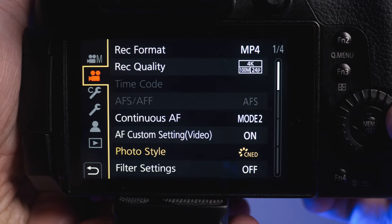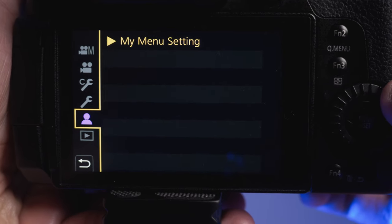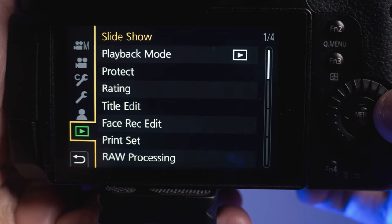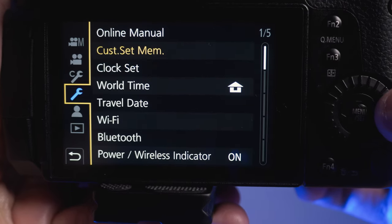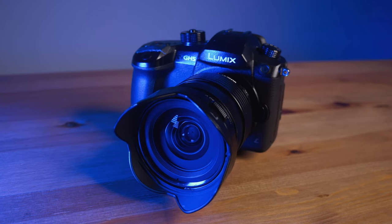For the GH5 Mark II, you can now easily change the waveform size and resize it however you want. But I actually seldom use the waveform — I just figure it out with my eyes and follow what I see on screen. Speaking of the screen, the GH5's screen is good enough, but the GH5 Mark II has a brighter screen, which is a welcome addition. I love bright screens — the brighter, the better for shooting outdoors.